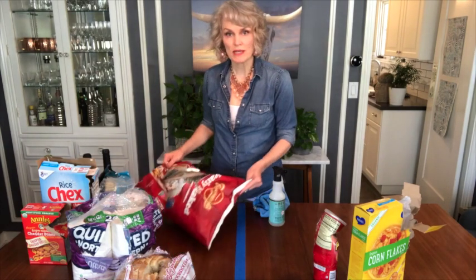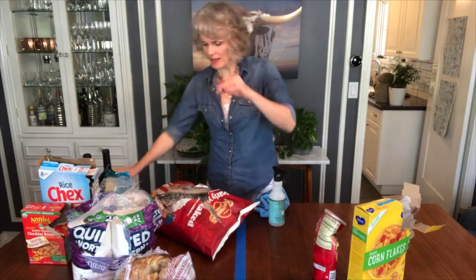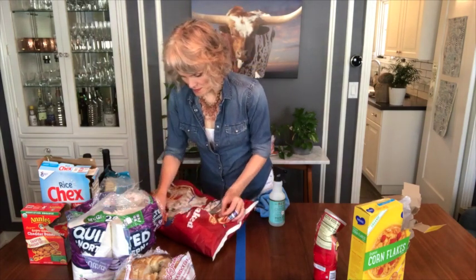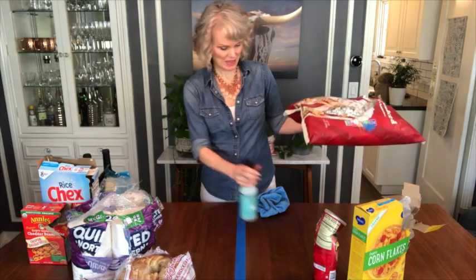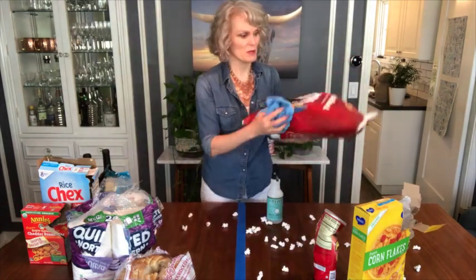Now, if any of your items come damaged or get mauled, you can just throw a piece of tape on it, like I'm going to do here. There we go. And then proceed to clean this item. Spray that. Get the bags real good. Keep going.